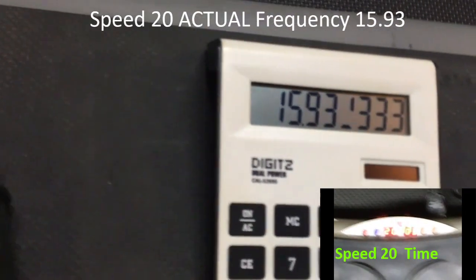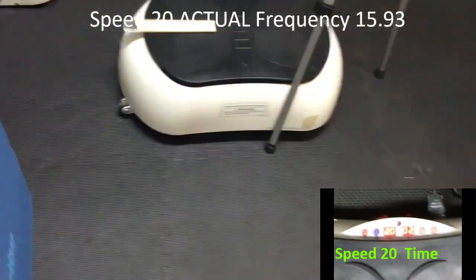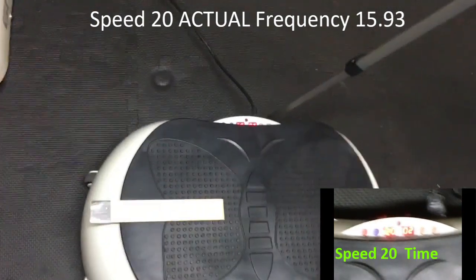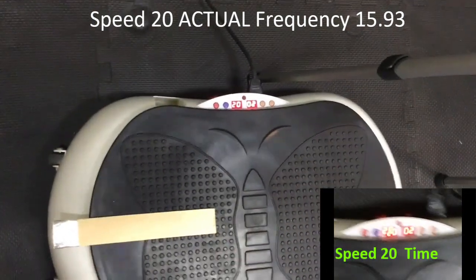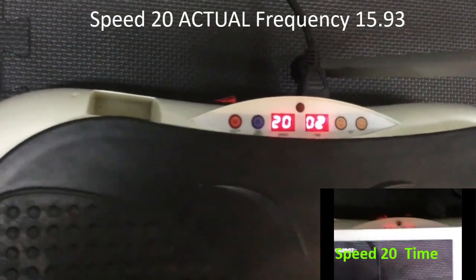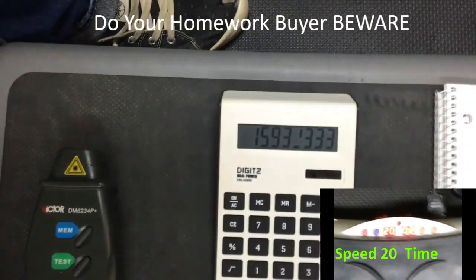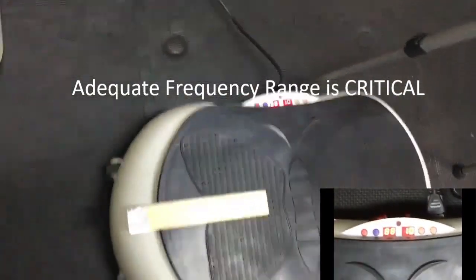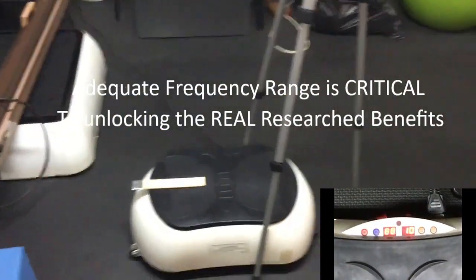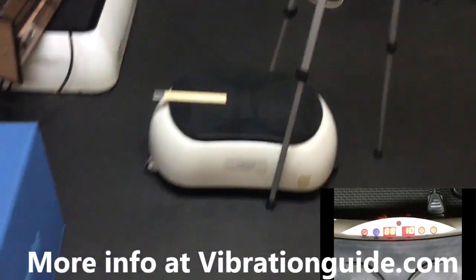Here's a really good example of what you really got to pay attention to in the market. And that does not have a body on it — I guarantee if I stood on this thing, we're going to lose a click or two. But this is showing we have 20 as the level or the speed; the actual frequency of this platform is almost 16 Hertz. When you're prescribing this in protocols, understanding what the platform is capable of — speeds or levels are not always an accurate representation.